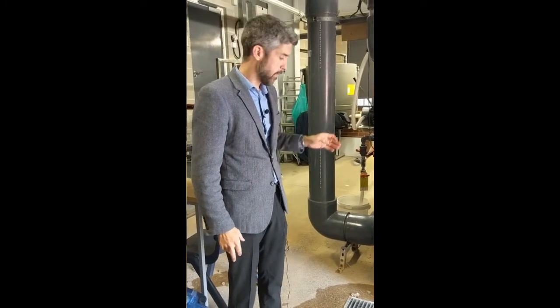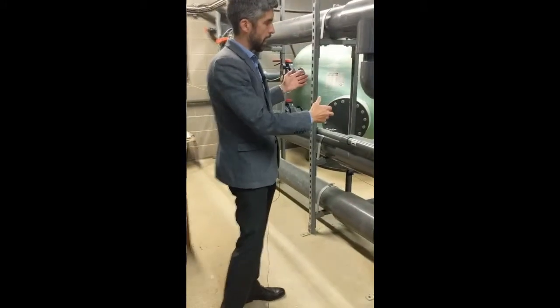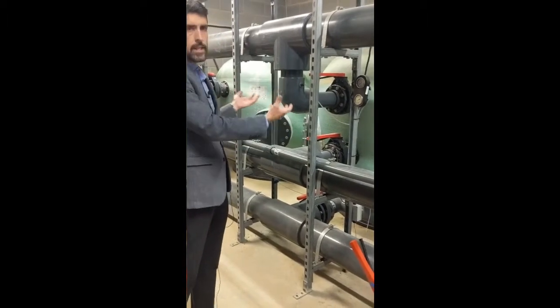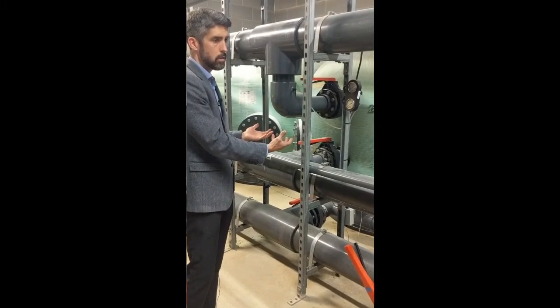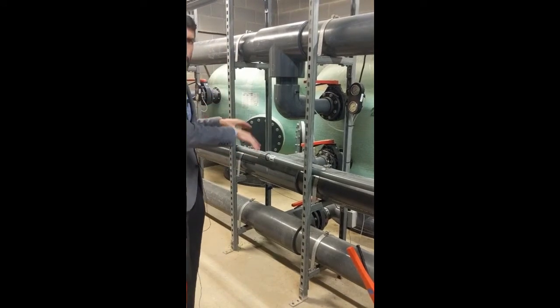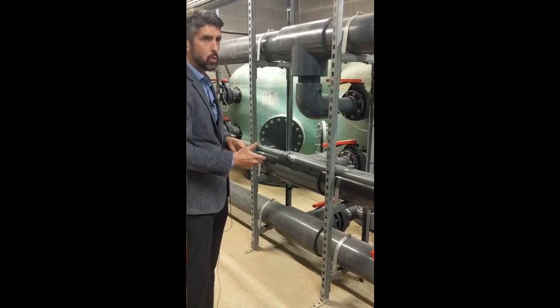Okay, so the backwash is finished. We've successfully cleaned filter number two. Moving back over to the filters — you can't see it because it's obviously a closed vessel — but we've agitated that sand bed, lifted it into suspension, and cleared out all of the pollution that was entrained within it. So what we need to do is compact it back down.